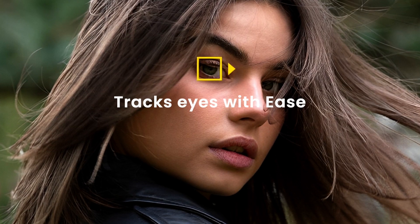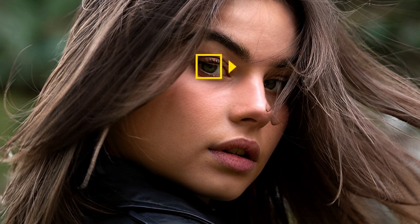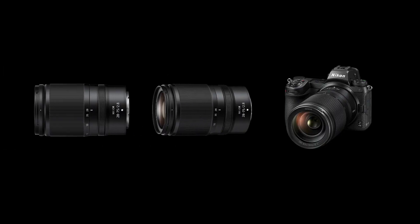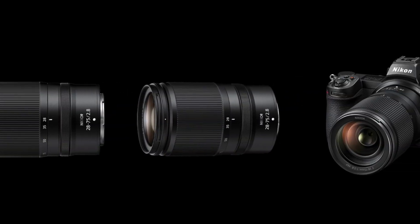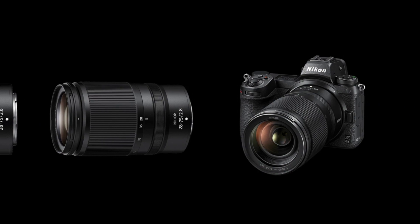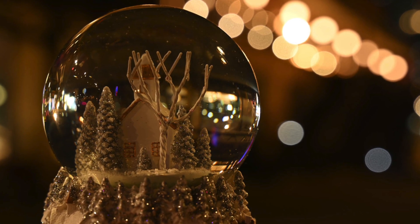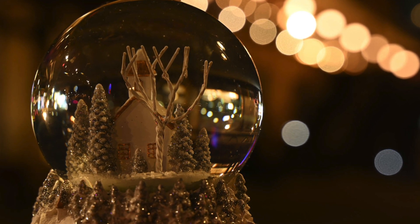For rapid autofocus, it uses a high-speed stepping motor with minimal mechanical noise — a perfect match for your Z camera's eye detection AF, especially in situations where silence is golden. It is ideal for gimbal work. Use the smooth control ring to make iris adjustments that create a natural shift in brightness, while the stepping motor operates in near silence to preserve your audio integrity.